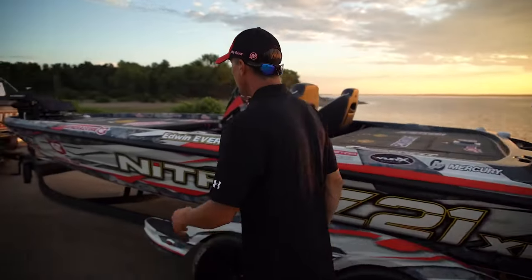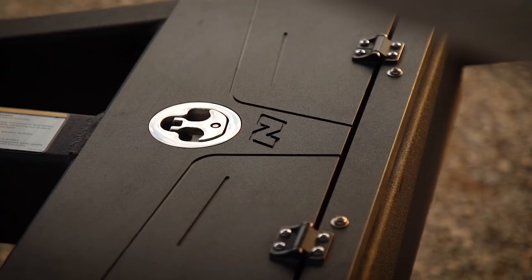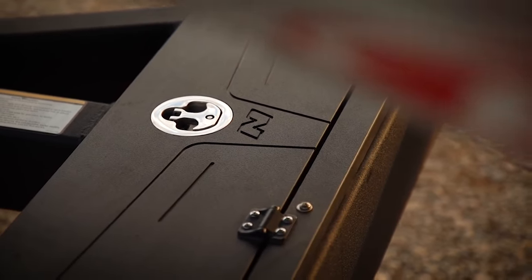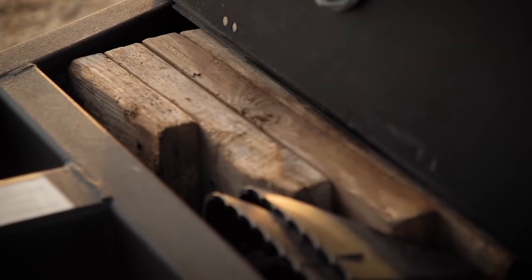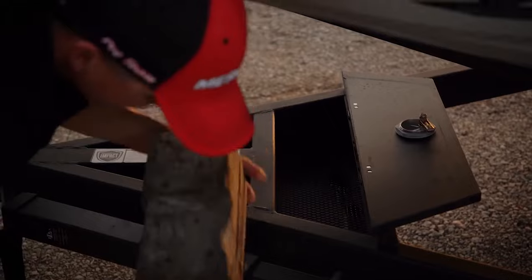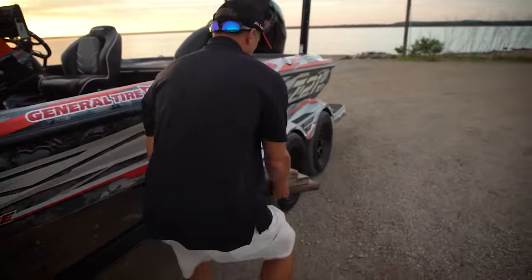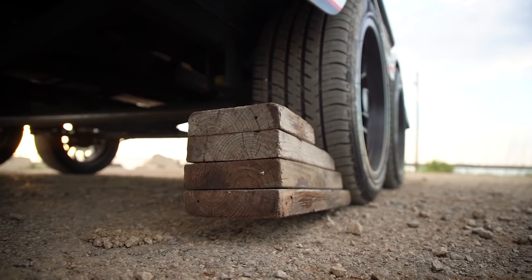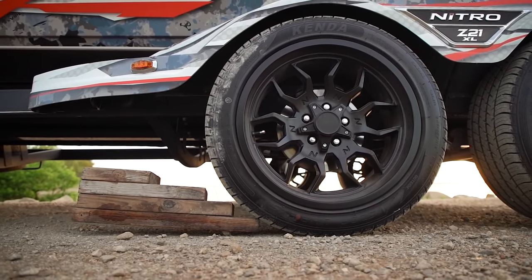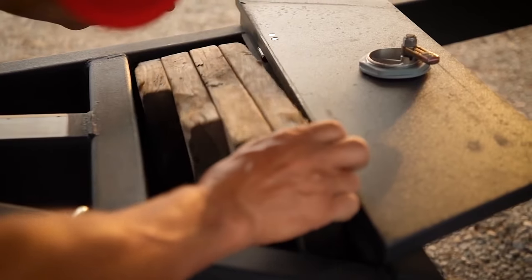Moving back to the trailer — a neat feature they added is a little lockable storage compartment right here. I've got my wheel chocks in there and a jack board. I take this board, drive the boat up on it to change a tire if I ever need to — change the back tire or the other side — without having to carry a separate jack.